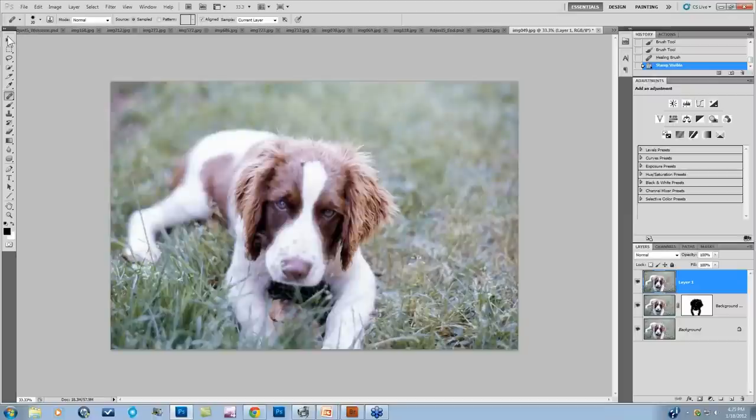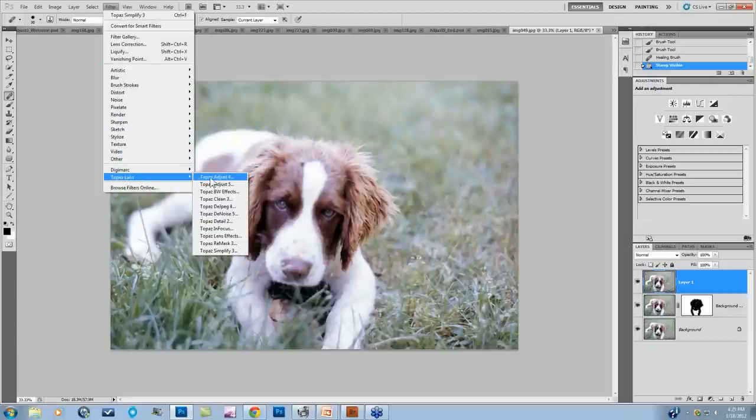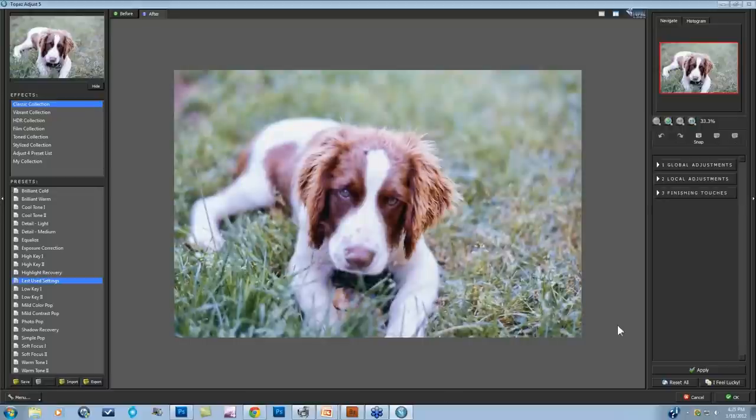I'm going to use my favorite preset called Photo Pop. Here's before, here's after. It's a very subtle preset that works on several levels: your exposure, detail, color, and noise. Sometimes it might be a little much for a particular image. One reason it gets a little grungy in smooth background areas is because in the Details tab, Process Details Independently is unchecked. If you just check that little box, it smooths out that grunginess that appears in some presets.